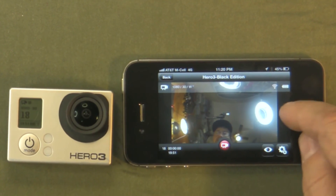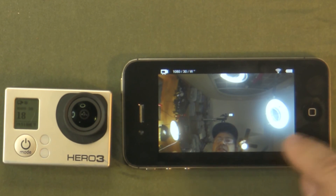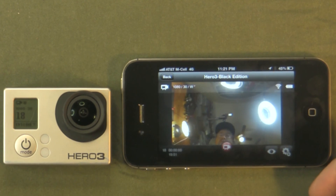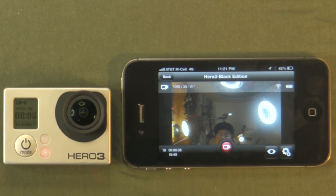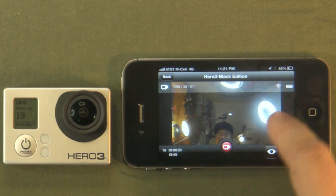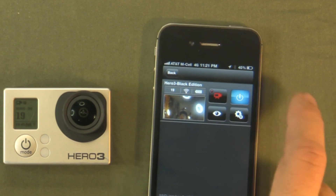Going back to the preview window — if you tap it, it goes into full screen mode so you can get a really good view of what's recording on your camera. Tap it again to take it out of full screen mode. You can start and stop your recording from this screen. Hit the button and it starts recording, generates a preview, then hit it again and it stops recording.